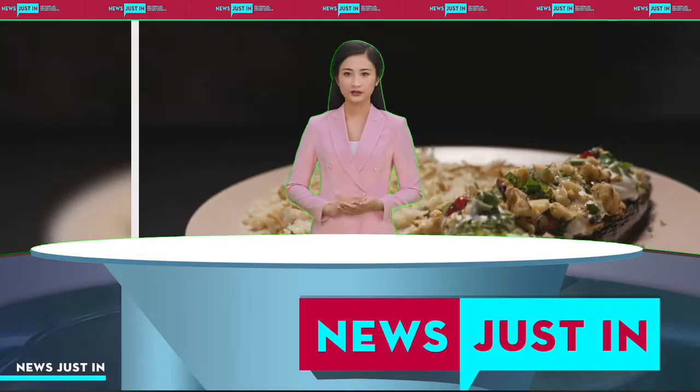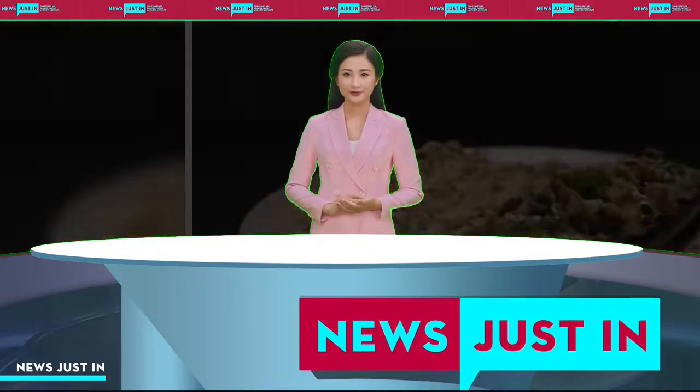Watch Janelle and Monzer cook this main in episode 4 of MKR on 7 Plus.